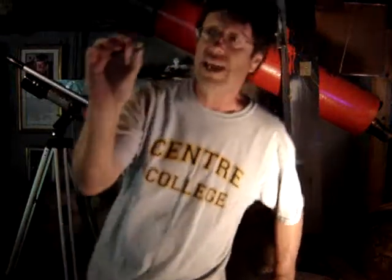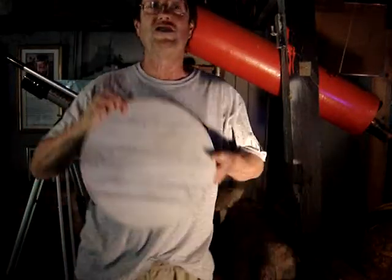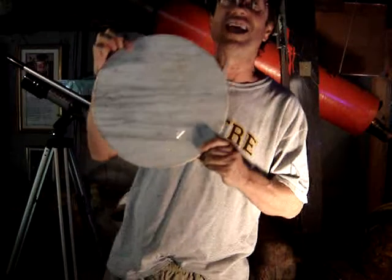I'm here to tell you that you want to gather light. Be content with a Jupiter like this — marble-sized. Do not think that you are going to see a Jupiter like this in your telescope.